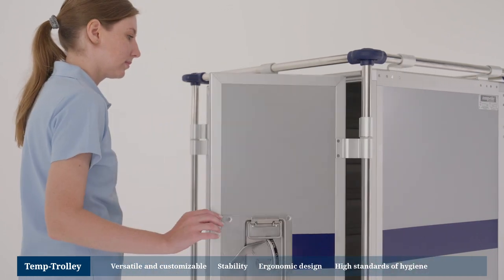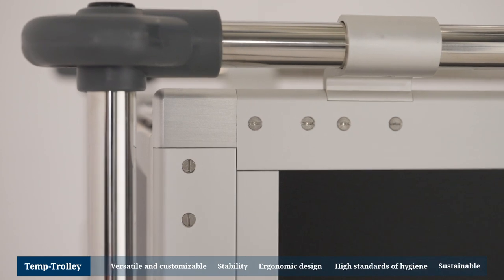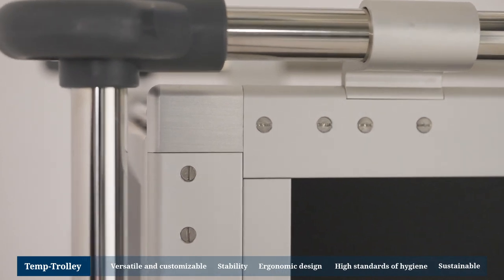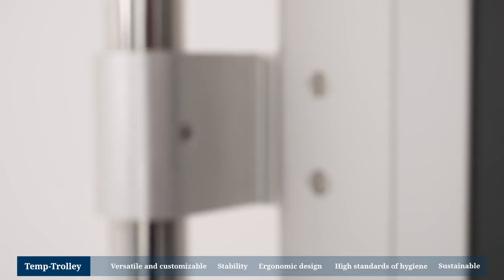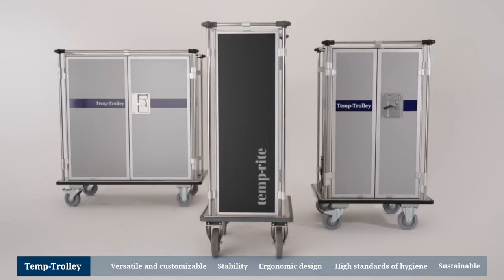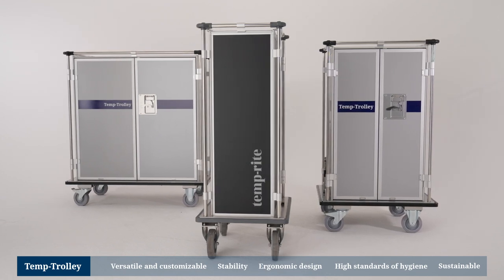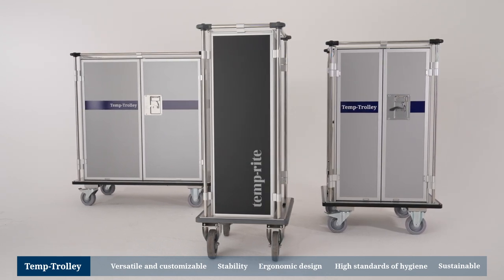The Temp Trolley is also convincing from an economic point of view: damaged walls, doors or pipes can be replaced individually. This keeps maintenance costs low and facilitates quick repairs. The Temp Trolley is robust, lightweight and built to last — it could be a central part of the user-friendly food transport solution you're looking for.